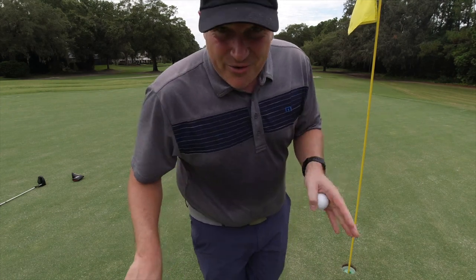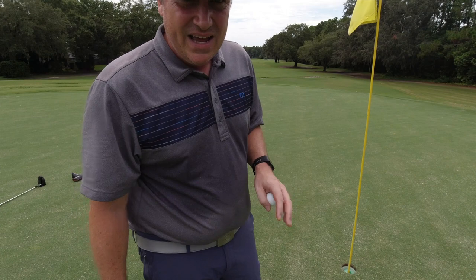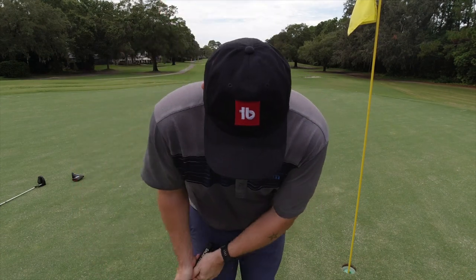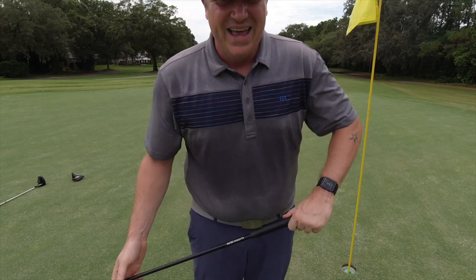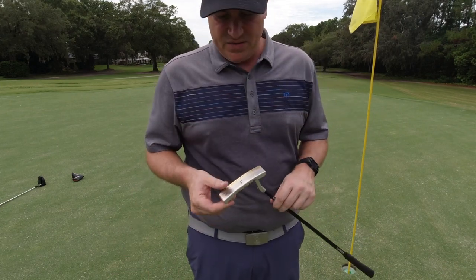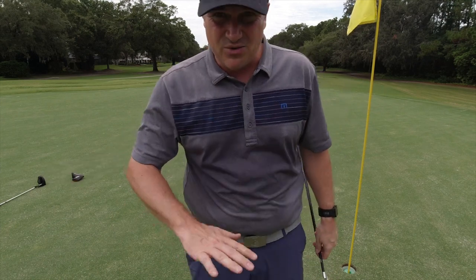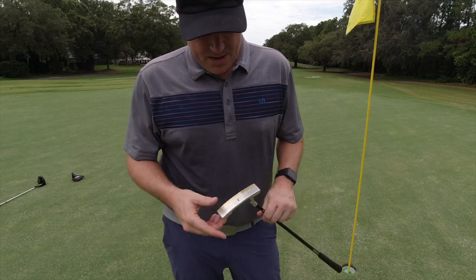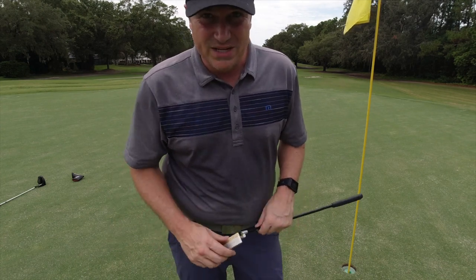What I'd say about the lag putt is my first one I hit a little hard, because it doesn't take a huge swing — you just have to be nice and smooth with your stroke and that thing will put it right on line. That is extremely impressive. I didn't feel like I had to crush it. Even though these greens are running really slow, I didn't have to crush it to get it there. I'm really, really impressed with this.